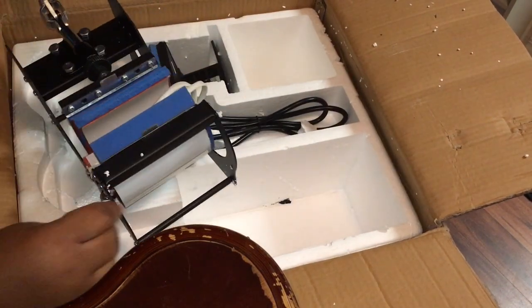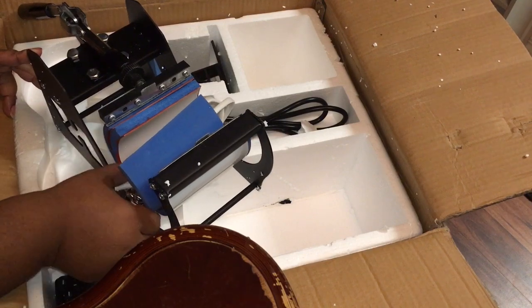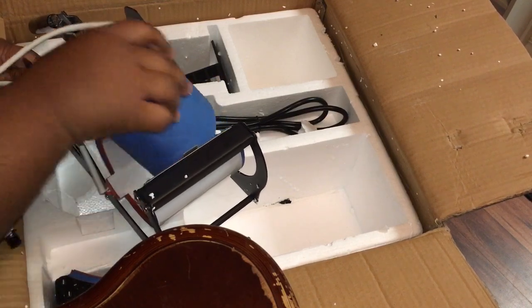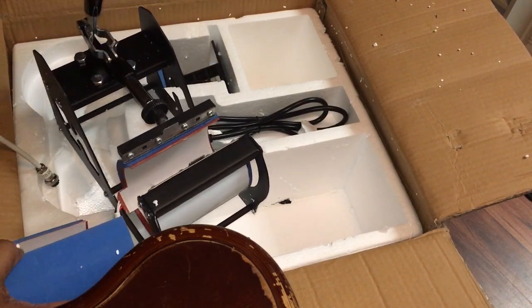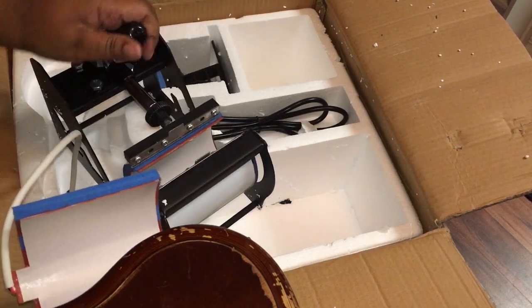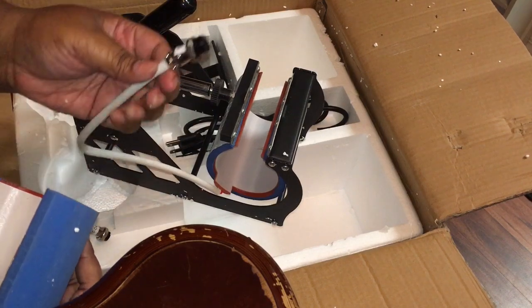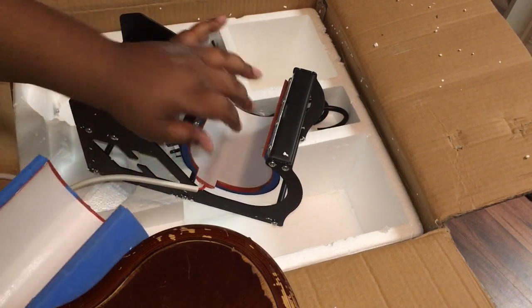Then, this is the cup press. I don't think I have a cup to show you guys how it will work, but it's two of them. So this is a smaller one. And once you put it in here and you clamp it, that's how it'll go — it'll stick. I think this one is the bigger one and this one looks smaller. But this is how you would work that. And of course, you would hook this to the machine on the side, and then you just place your cup.